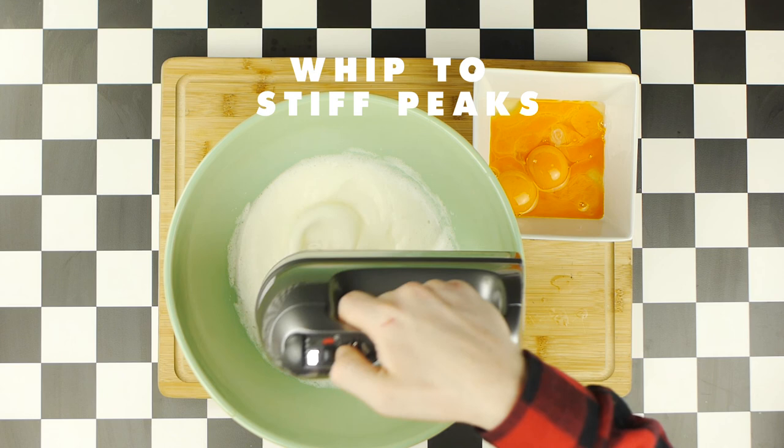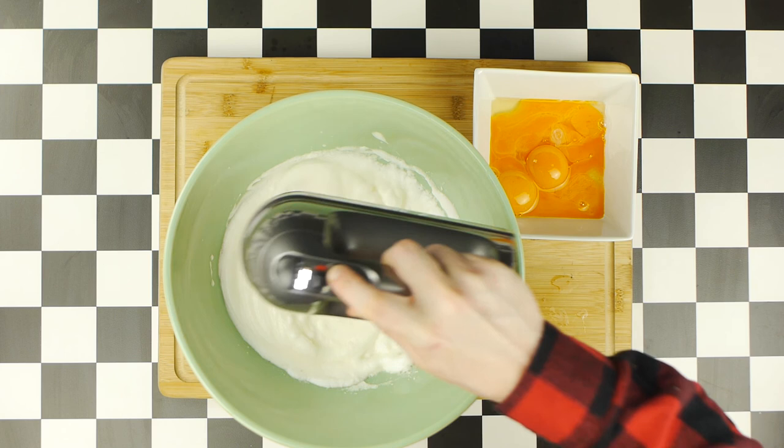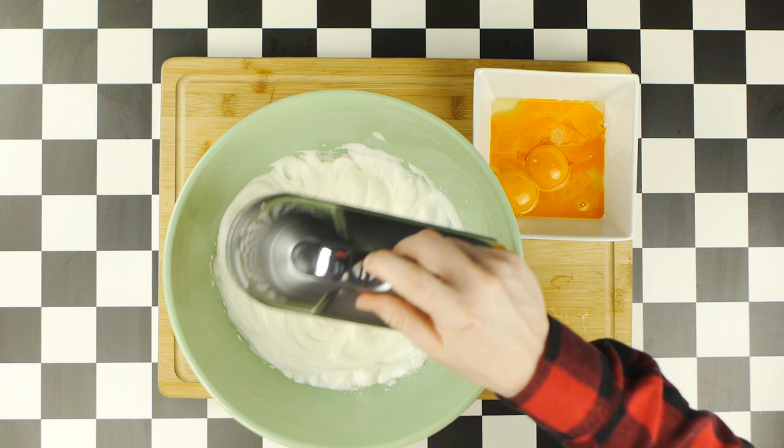By the way, this specific eggnog recipe comes via Greg over at HowToDrink, who has a fantastic channel, so you should really check out his video and I'll put a link below to his channel as well. And, once they reach this fluffy consistency, we will transfer them into another bowl while we work on our egg yolks.